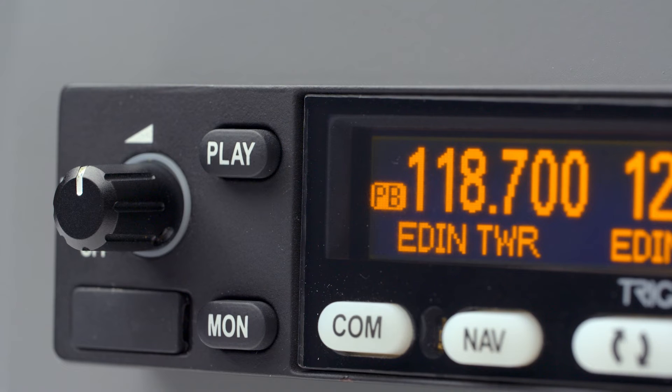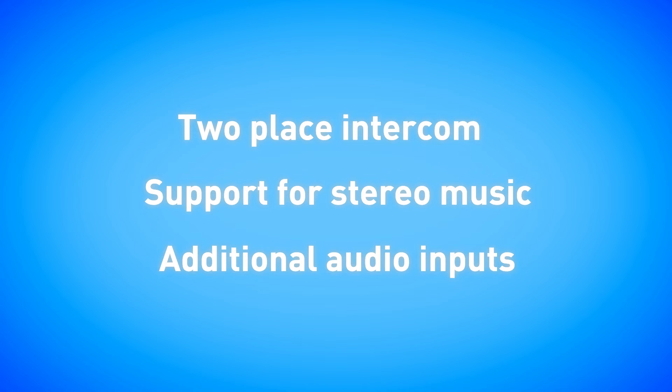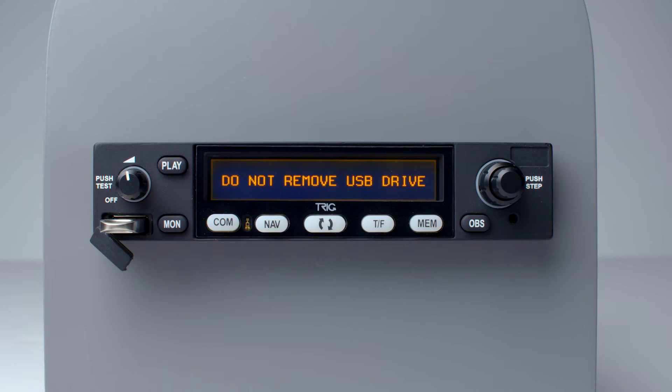A single button press replays the last radio transmission. The COM also features a built-in two-place intercom with inputs for stereo music and auxiliary audio warnings. Finally, a customized database can be loaded via the handy USB port, which can contain over 200 COM and over 200 NAV frequencies.